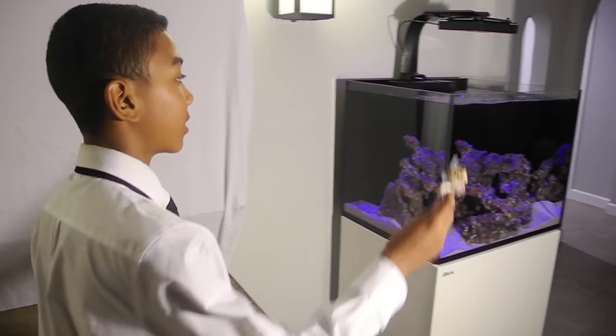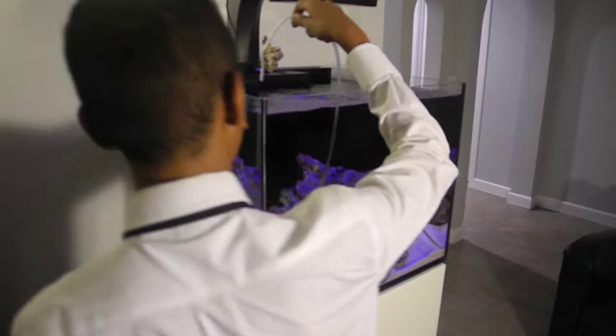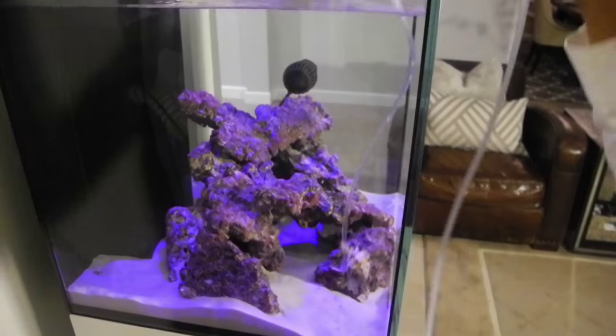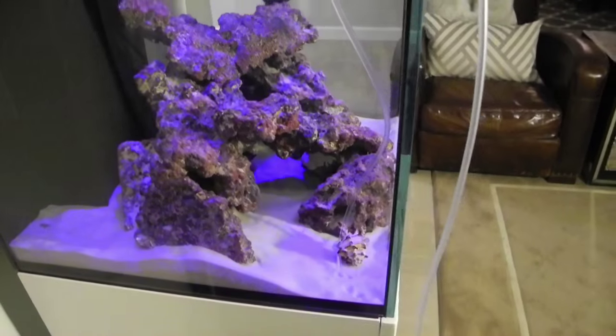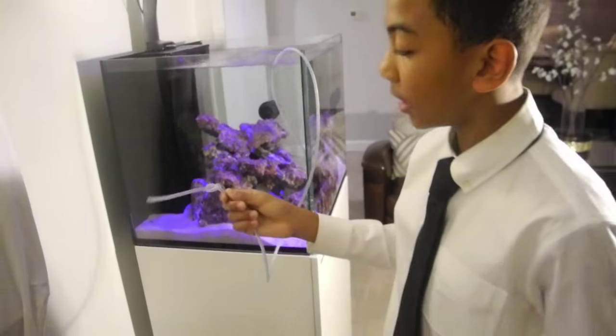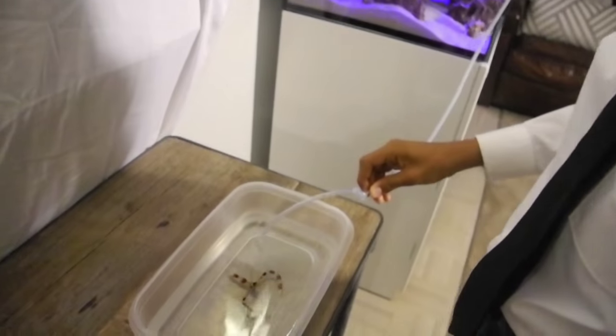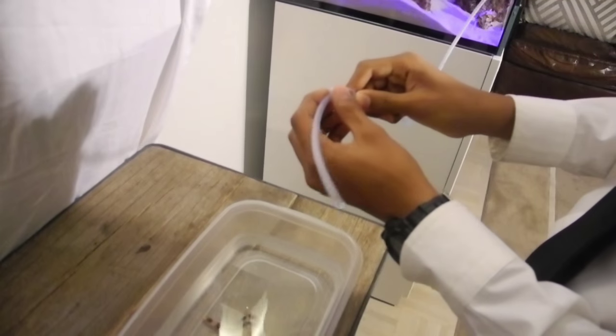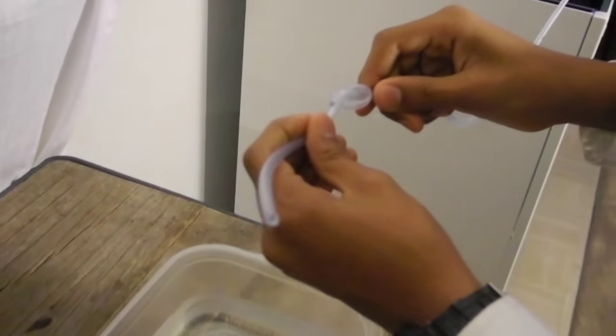First you're going to need to stick the weighted end of the airline tubing inside the tank. Next you're going to need to stick the knotted end inside the container, but before you do that you're going to need to start a siphon and then tighten and loosen the knot to where you get one drip per second.